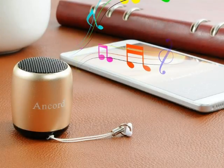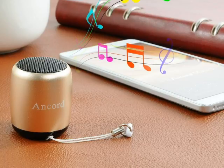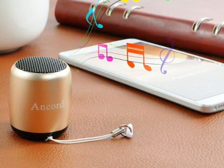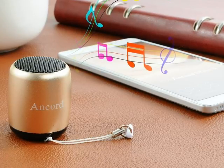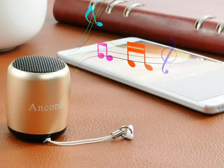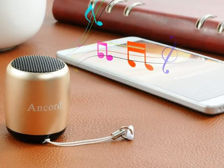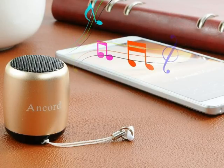Hi, this is the next review of the Bluetooth portable speaker by Ancard. This speaker is very cute. It's very small and portable. It is so small that it can fit in my palm real easily. It's comfortable to carry and fits in any bag or purse with ease.